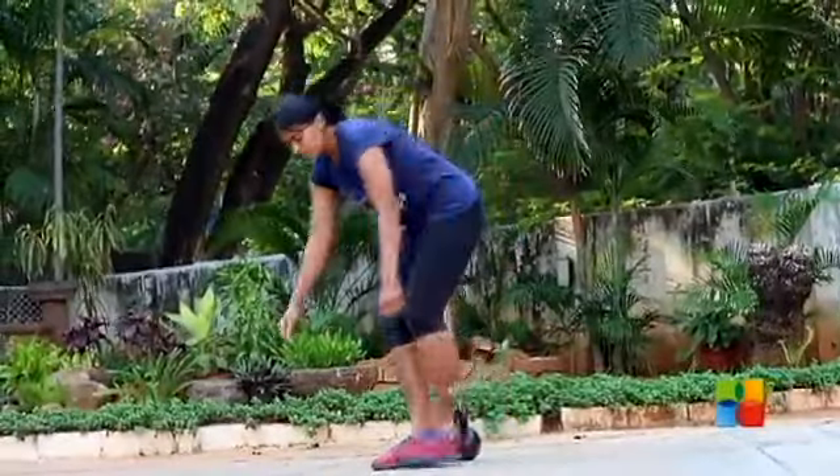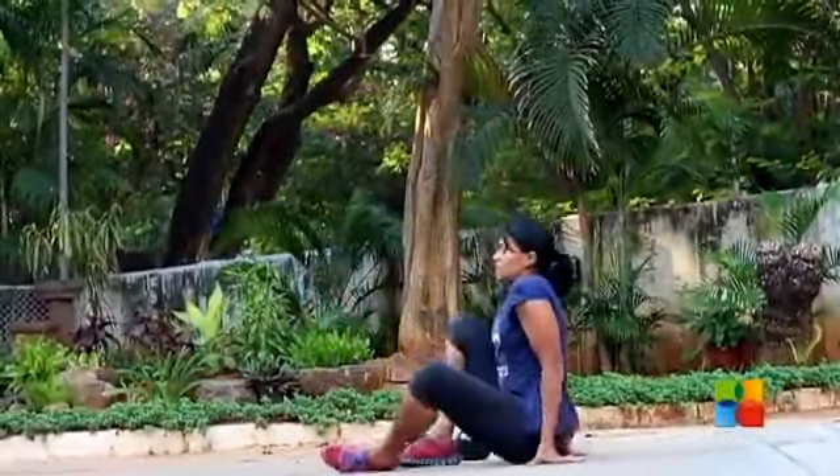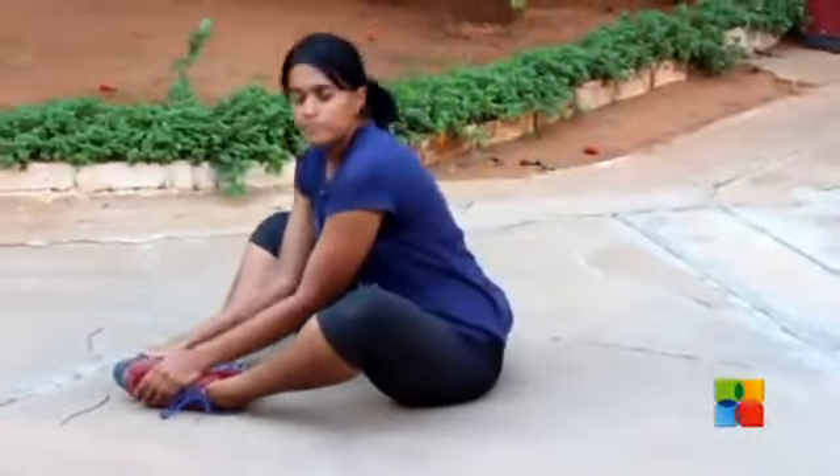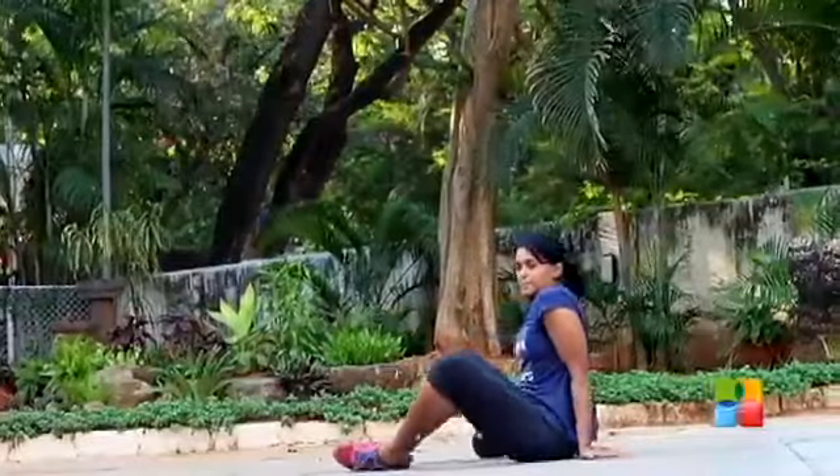A sit-up is a simple exercise. Place your feet together, let your knees fall out, lie down, touch the floor, come back up, and touch your feet. That's the sit-up.